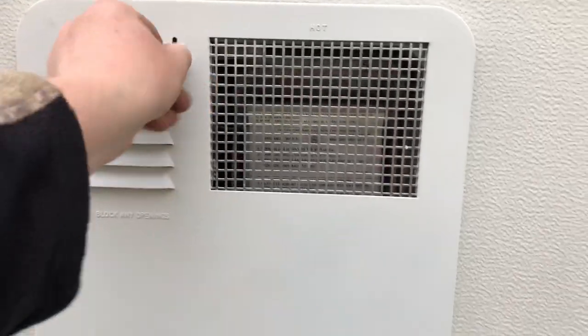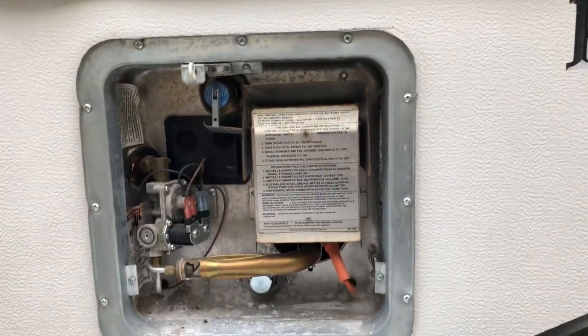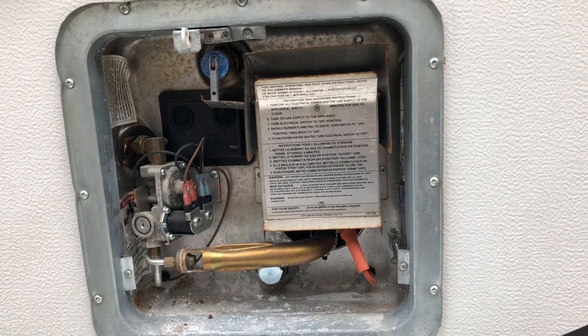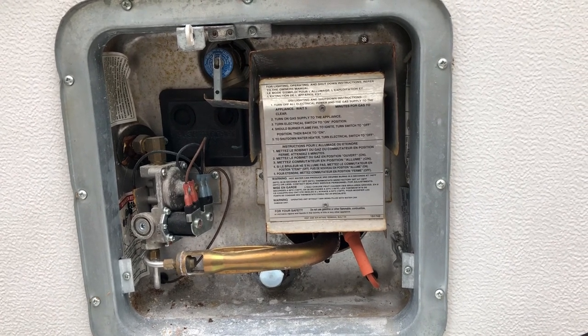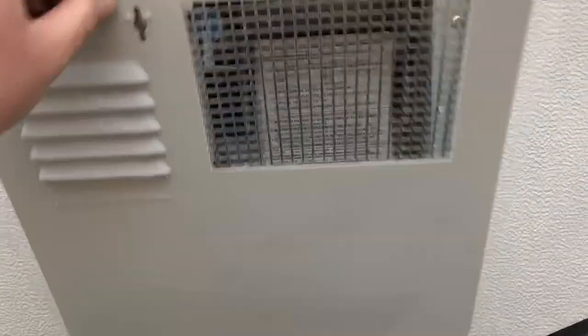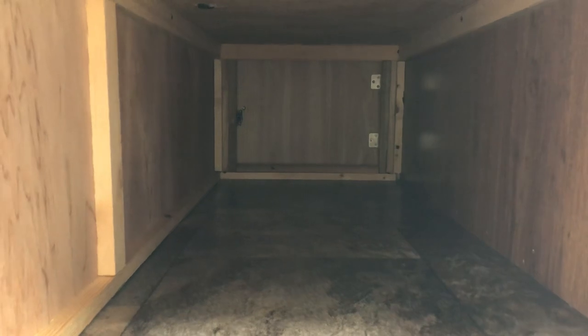Here's the hot water heater — we'll open this real quick for you. It's a six-gallon hot water heater. It's gas and it has direct spark ignition, so as soon as you flip the switch on for hot water, if the thermostat doesn't detect hot water it will kick on automatically and heat it up. Like I said, it's six gallons. There's another storage compartment here underneath the bench seat — you can access it from the inside, and there's a door on the outside here as well.